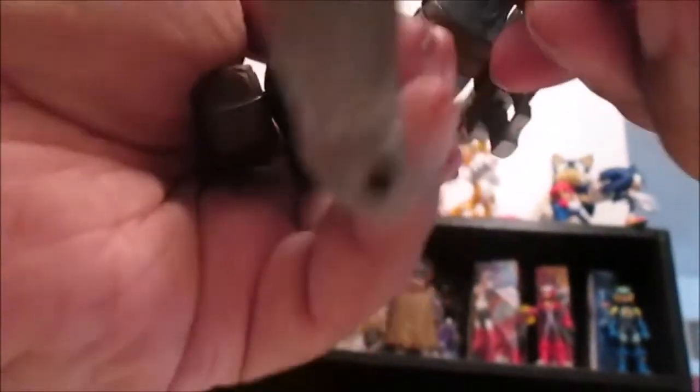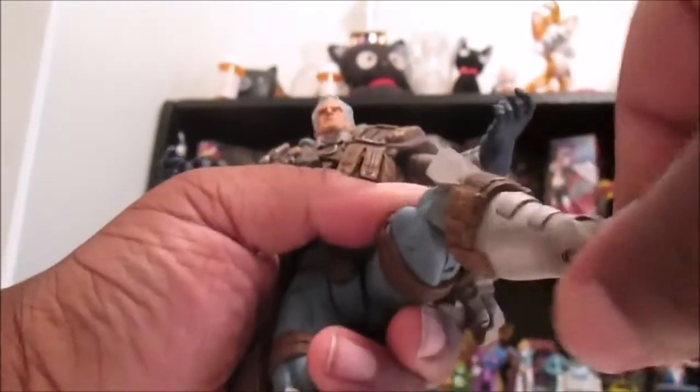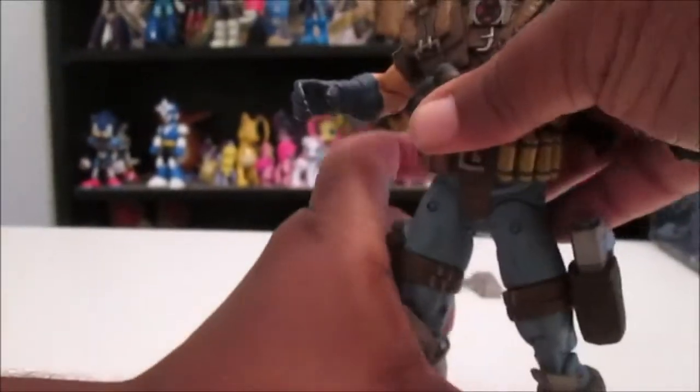There you go. His legs bend 90 degrees, just single jointed, and he can bend at the ankles but there's no ankle pivot. And pretty much that's it for his articulation.